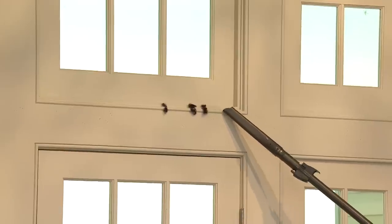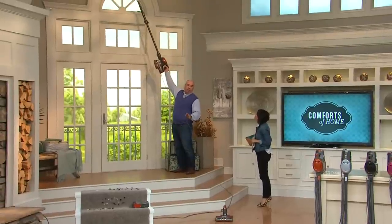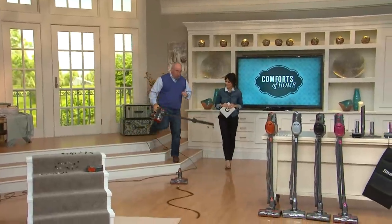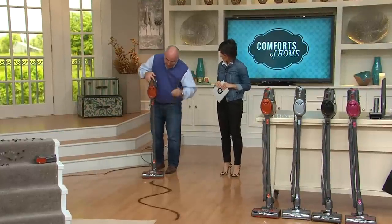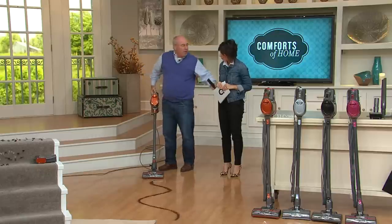With close to 15 feet of reach, the best part is not only can it do above-the-floor cleaning, but we can also do bare floors and carpets with just a flick of the wrist. I'll put this tube right into the power head — now we've got a motor for suction and a motor for the brush roll.